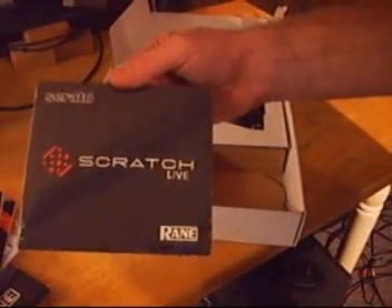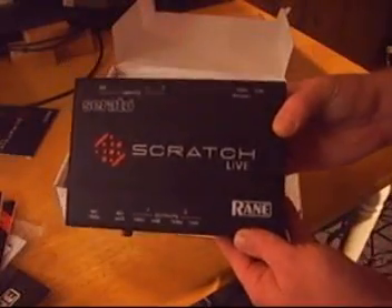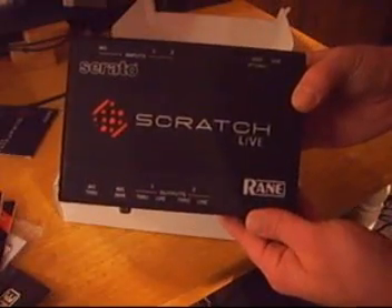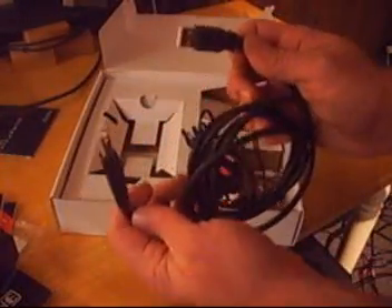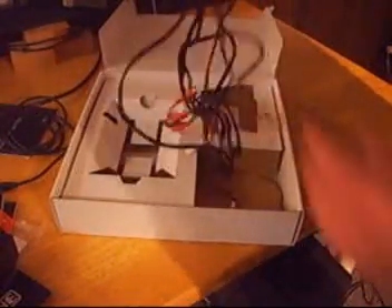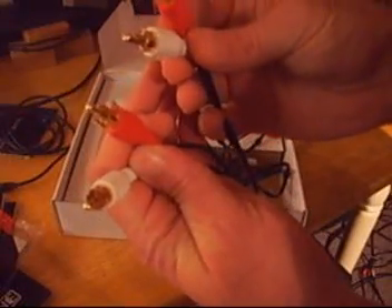We've got vinyl — two records are included right here. We also have Serato time-coded CDs for those of you using CD turntables. We've got our main box — the brain box for Serato Scratch Live, the main piece of hardware you're going to need, besides the vinyl, to make this all work with your computer. And a bunch of cables: a USB cable, and four sets of RCA to RCA cables, gold plated at the end. That's what you get in the box.